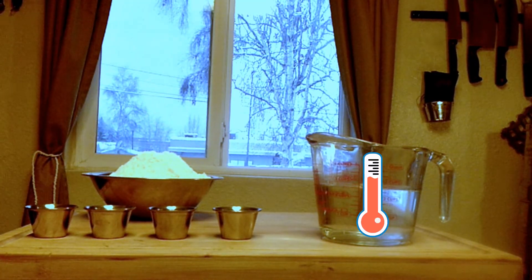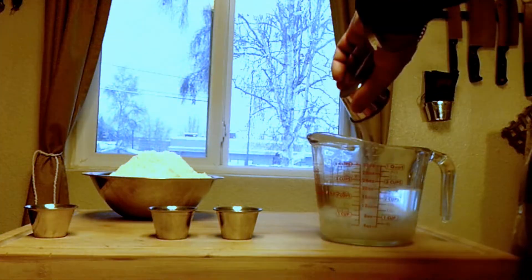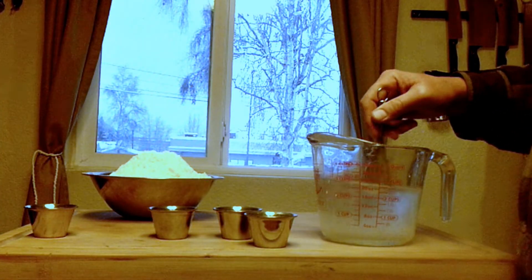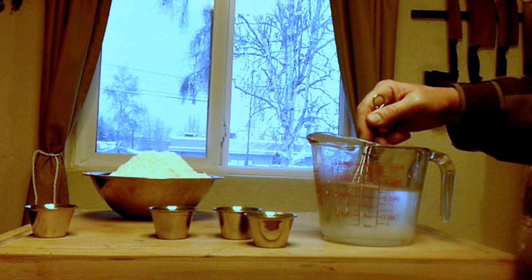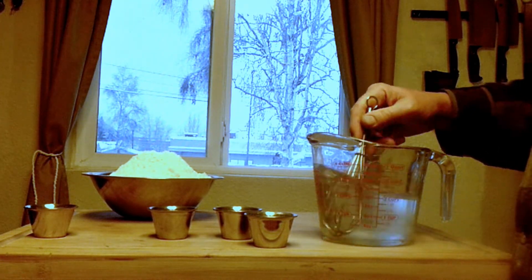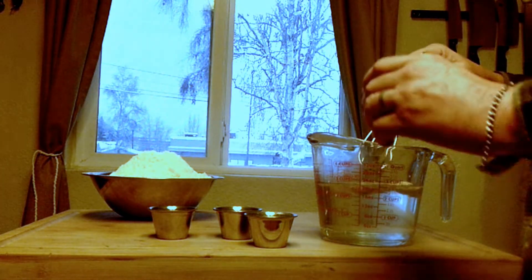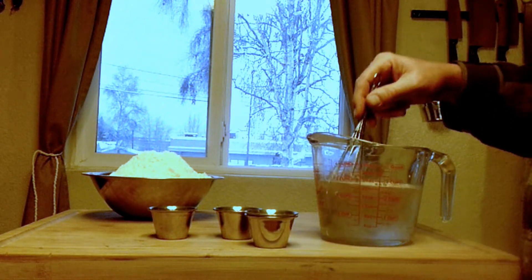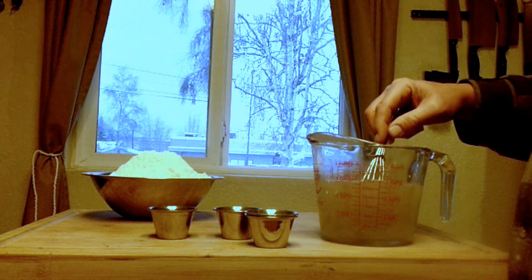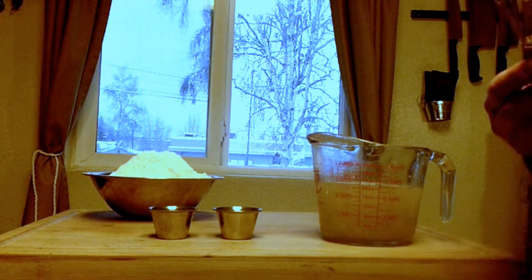We're going to start off with water at 110 degrees and stir in some sugar to feed the yeast — the little bugs. Now in comes the yeast, and we'll set it aside for five minutes so that our yeast can activate. That way the critters are good and ready.